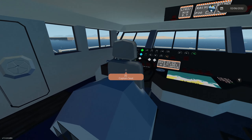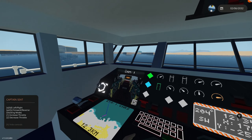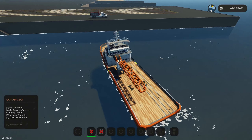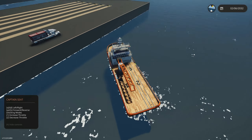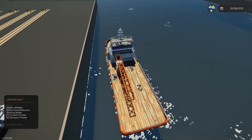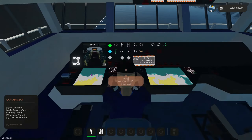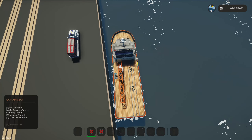Back on the bridge, let's return to port to grab a container with the crane. Using docking mode with throttle at zero we can spin almost on a dime, which is really useful in close quarter situations. I may adjust the docking mode speed — right now it's locked to around 10 knots — and possibly slow down the left and right sensitivity.